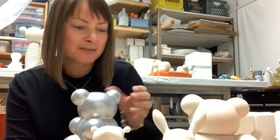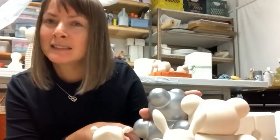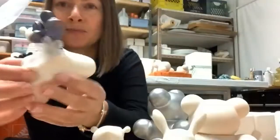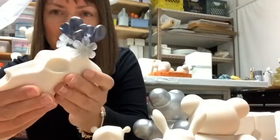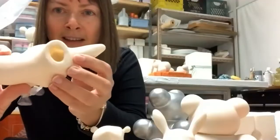I was very lucky to be able to learn slip casting and how to build molds. I'll show you — I don't have many pieces in the studio, but this is a slip cast stylized deer skull sculpture. Can you see it? So you can see it's very thin.